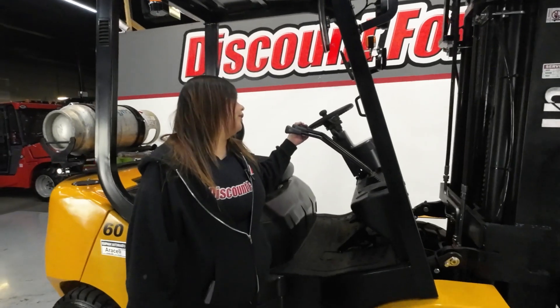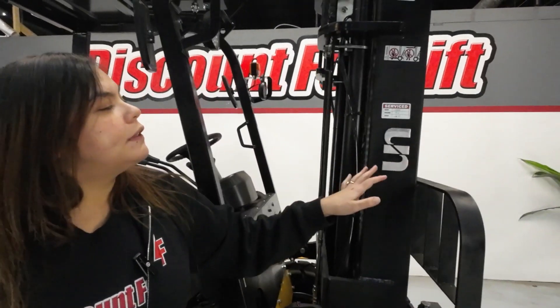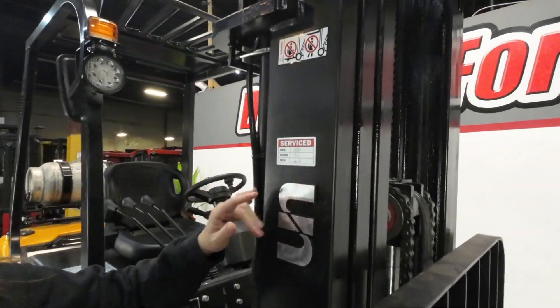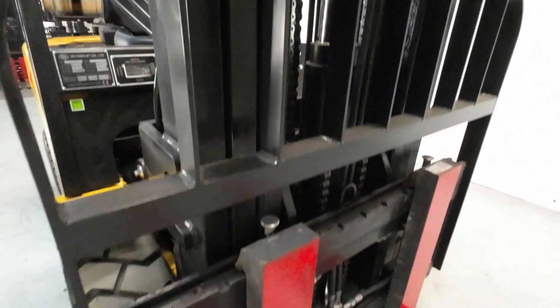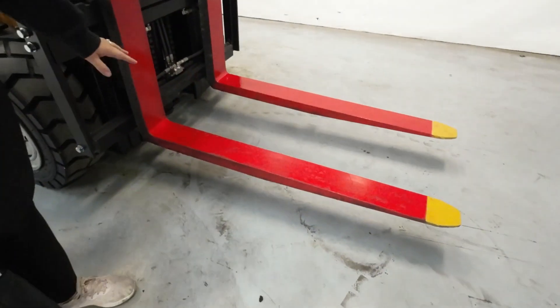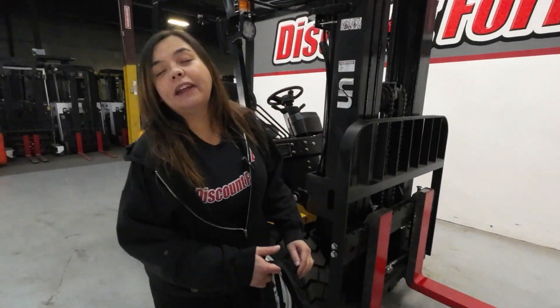You've got your up and down, your tilt and your side shift on both sides of the triple stage mast. It shows that the unit has been serviced and you also have your red painted safety forks with those yellow tips for low visibility areas.